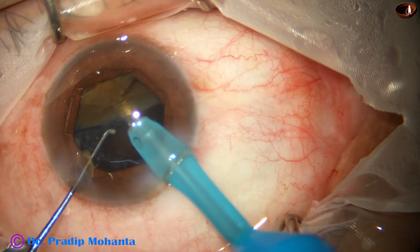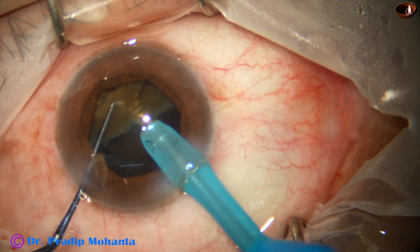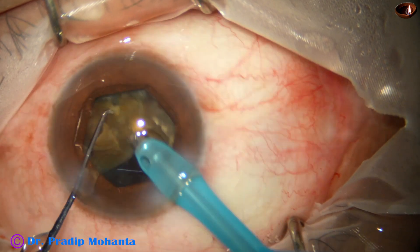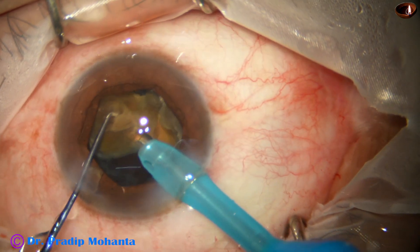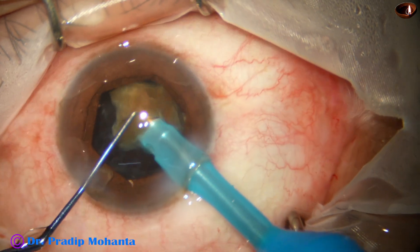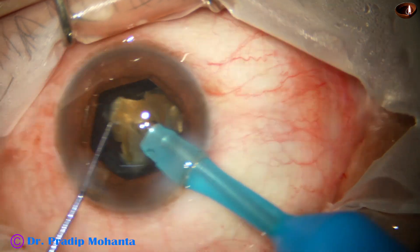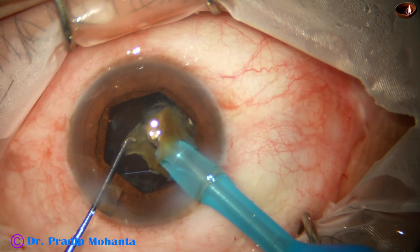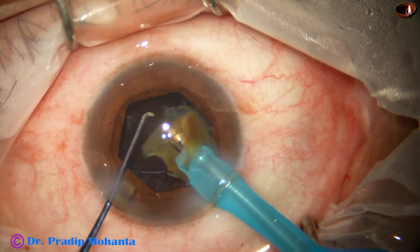These two pieces are not completely separate, so I tilt it, apply a little bit of power at the joining, and the two pieces get separated from each other. This nuclear piece is removed. This is the last one.